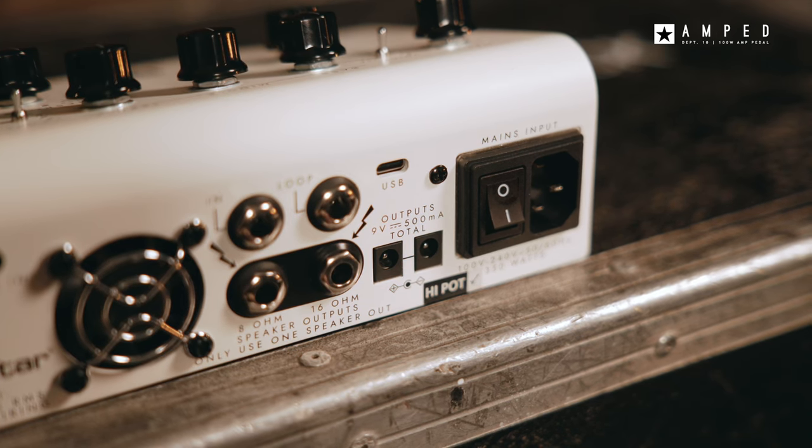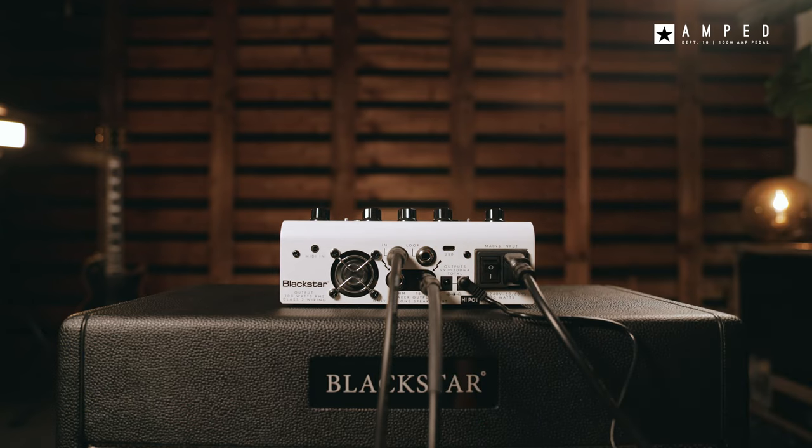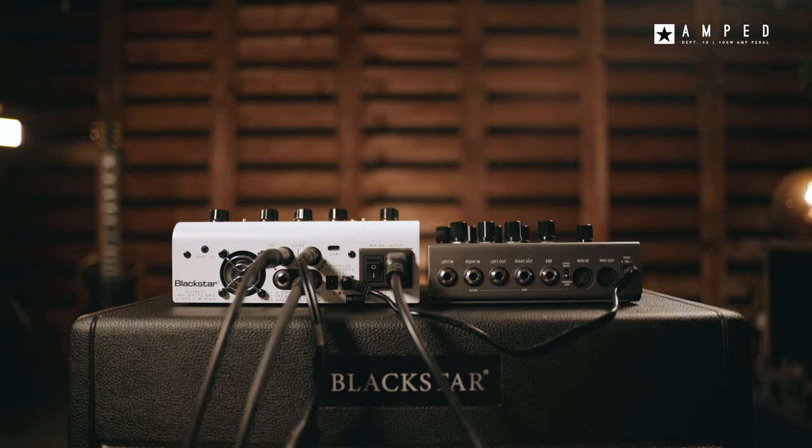The two built-in 9V outputs can also power your other pedals, making the Amped One the hub of your rig. You can build your rig around Amped One as the high headroom input stage is designed to work with pedals.